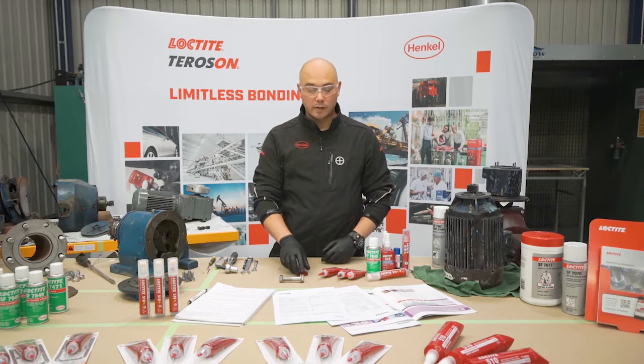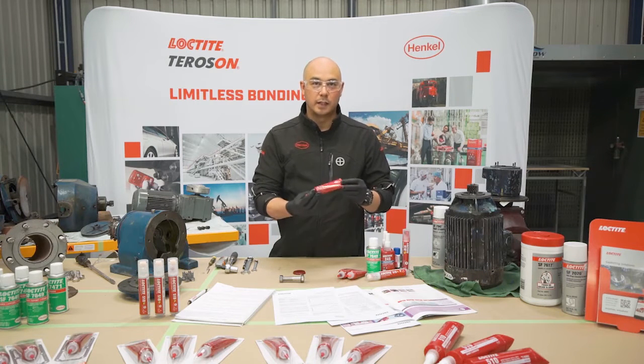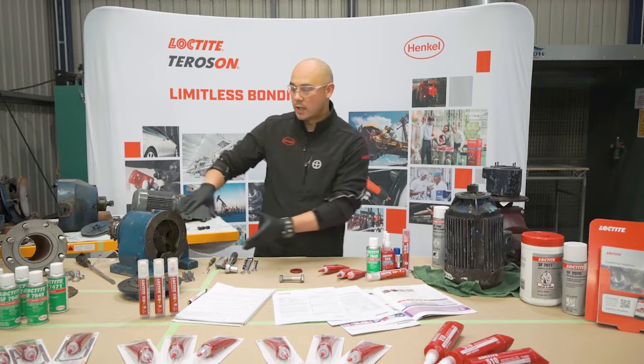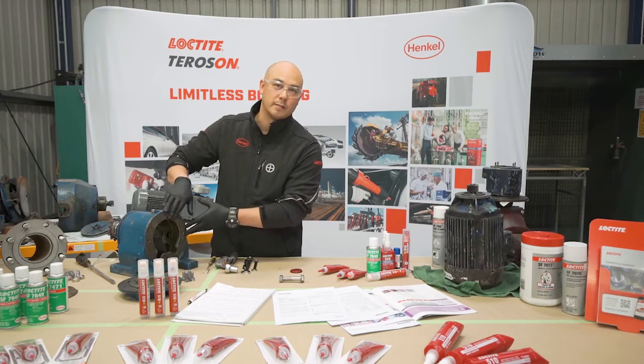In terms of having full cure from a liquid or paste to a thermoset plastic, that will happen naturally in 24 hours as long as we have exposure to that active metal.